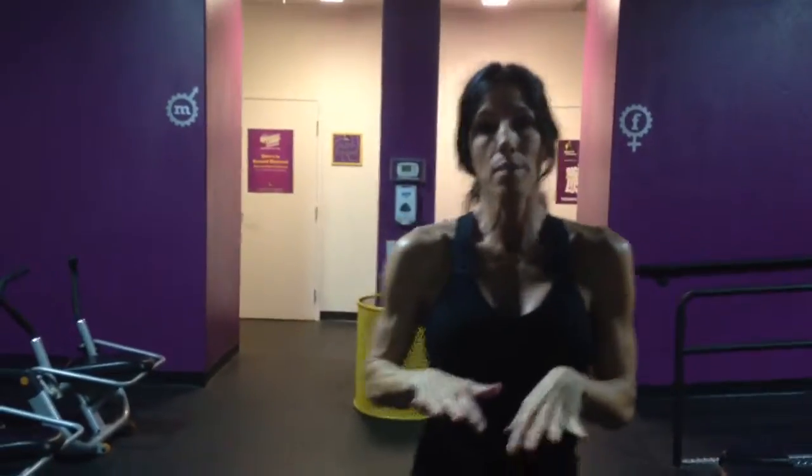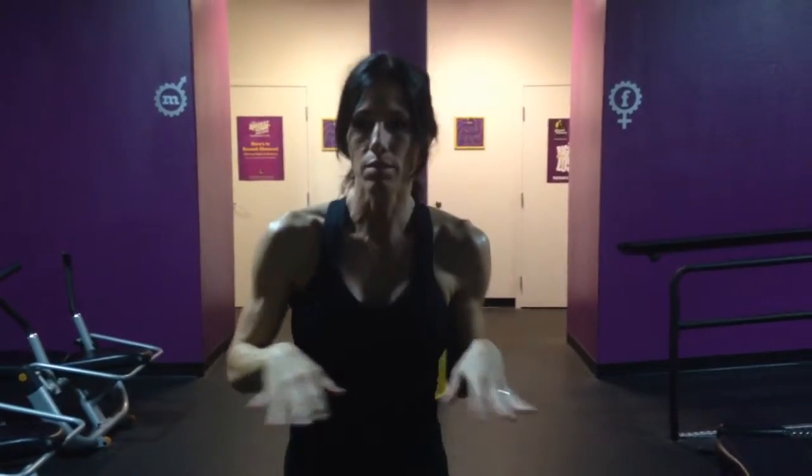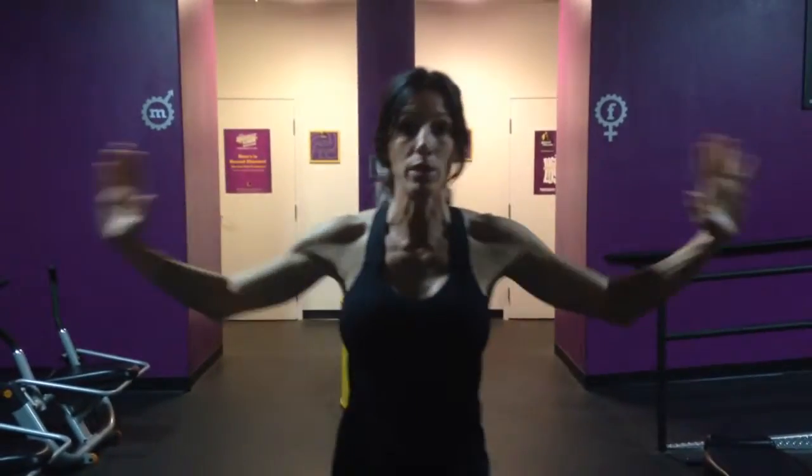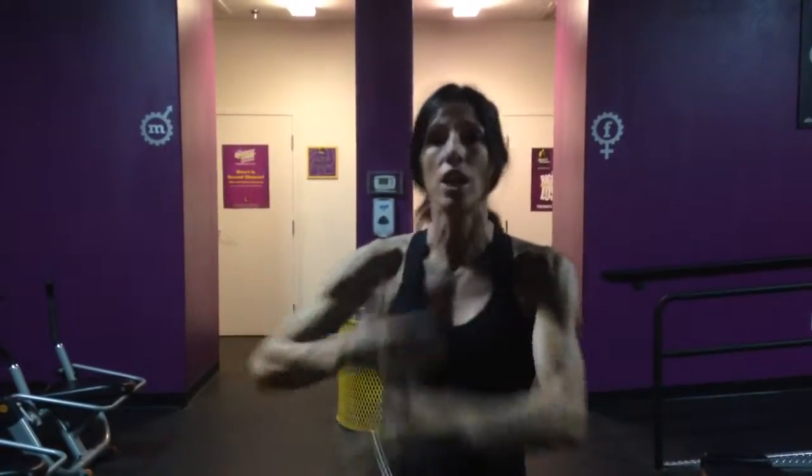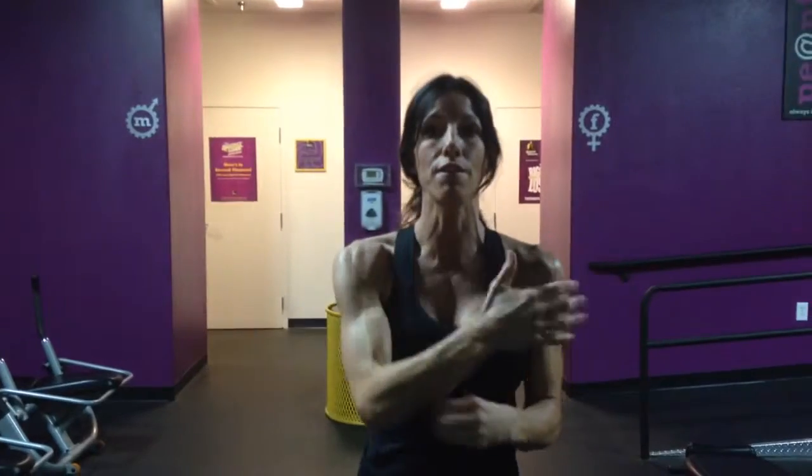We're going to do a squat, but then you're going to hold it for two seconds, and then you'll jump. And then we're going to be doing some split squats. The last one is we're going to be doing some push-up combos. I'll show you a modification, but just know we're going to be working 30 seconds work, and then a few seconds rest. You continue that round — each 30 seconds, you're working on a different exercise.